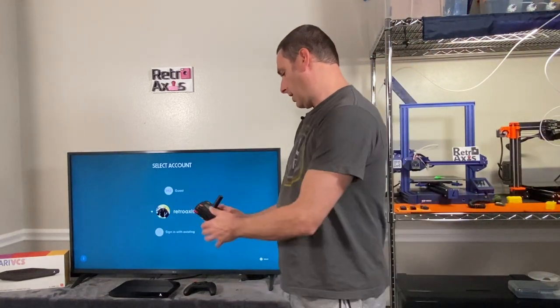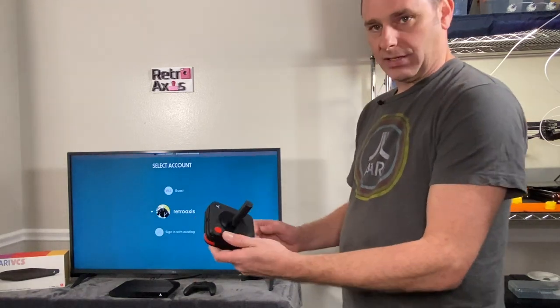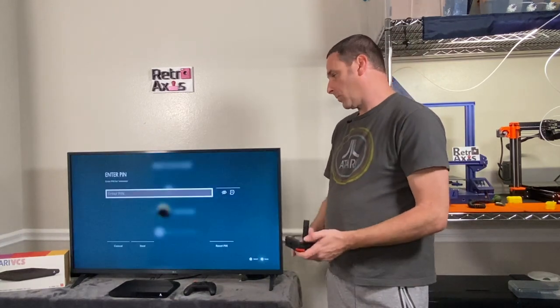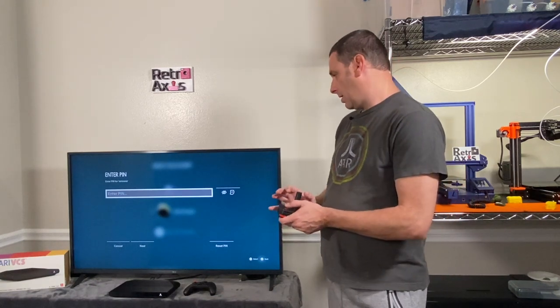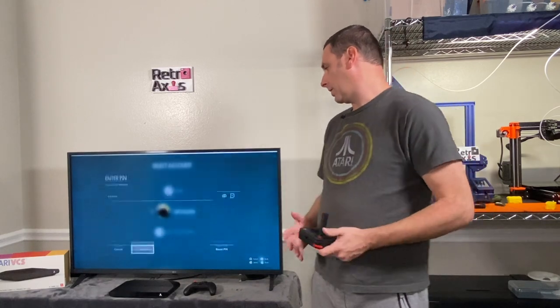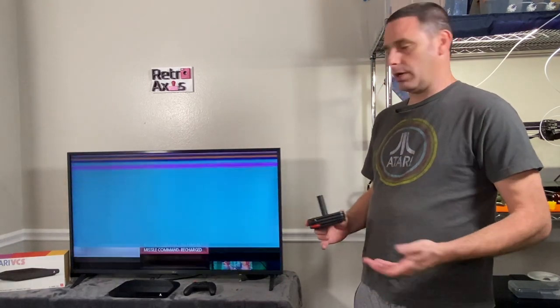This is one of the things I find a little irritating — every time you turn the system on, it seems like it doesn't pair straight away. But here it has actually paired, so I'm able to log in. It wants me to enter my PIN number, so I'll do that here and get myself logged in. My PIN has been entered, I'll click next, and here we're logging in. Now it's setting up my dashboard.